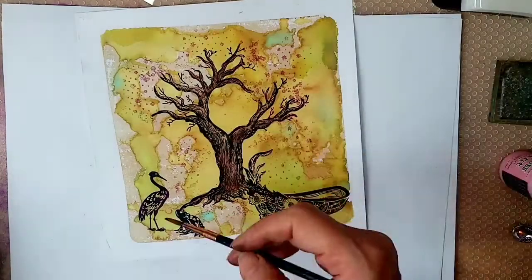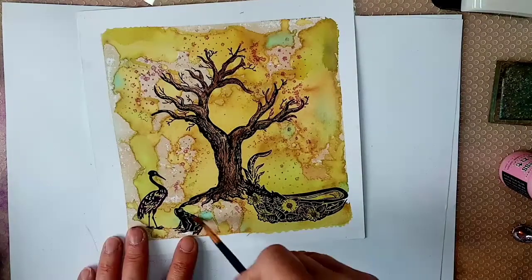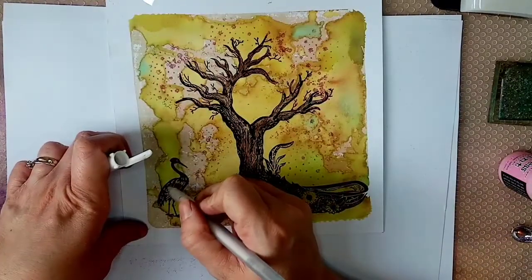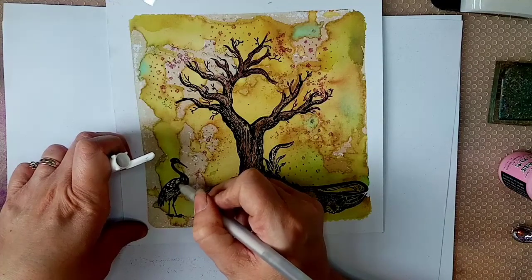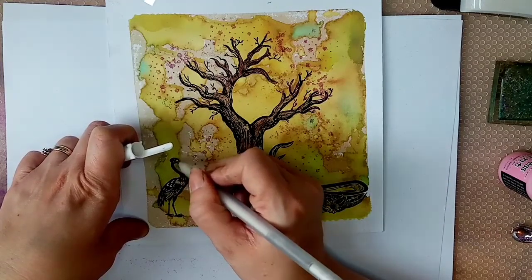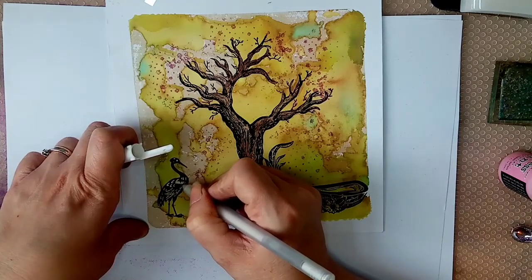I'll get a little bit of colour on the heron and the frog as well, so I'm going over the frog now with a green dye ink - it doesn't stand out that much but just gives a little bit extra. Then I'm going over the heron - the little gaps, the white lines - with a Sakura jelly roll pen, purely because you can see the background through, and I want to make sure it's got those white highlights.